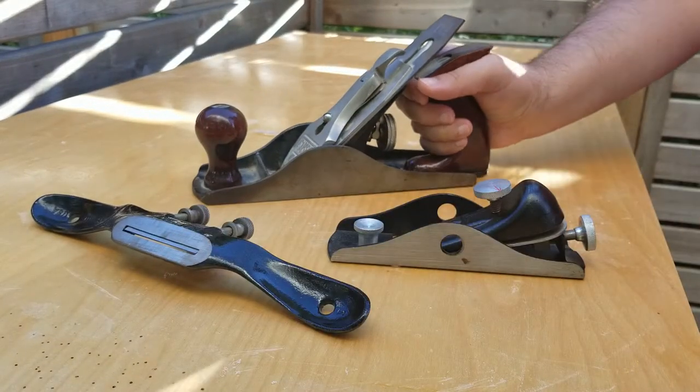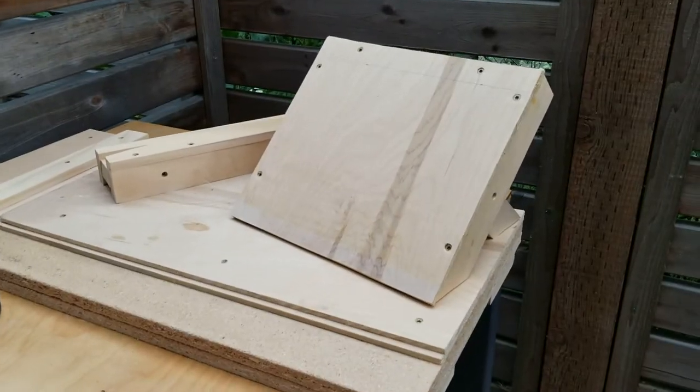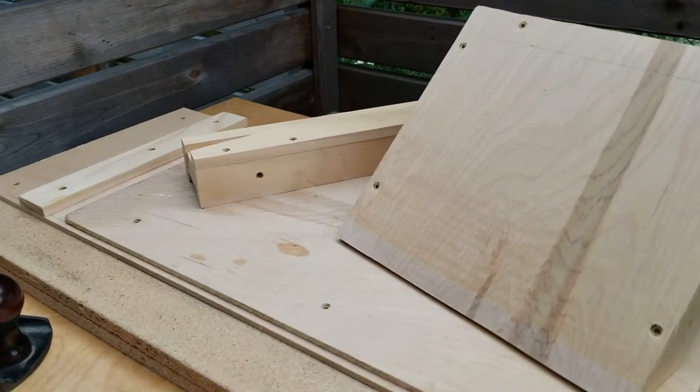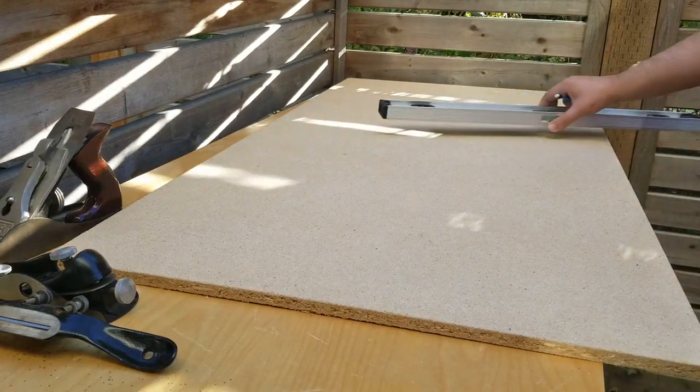Hey y'all, I inherited a few planes from my grandfather, so before I start to teach myself how to use them, I'm going to build a shooting board and a few accessories to use them with. This design was inspired by what Tamara over at 3x3 Customs built on her channel.